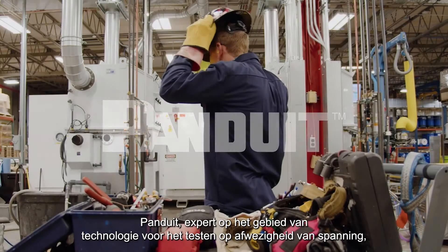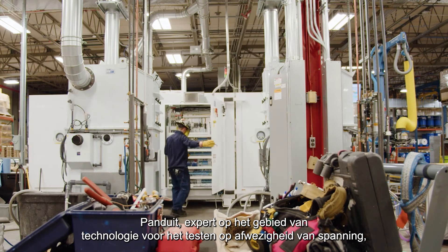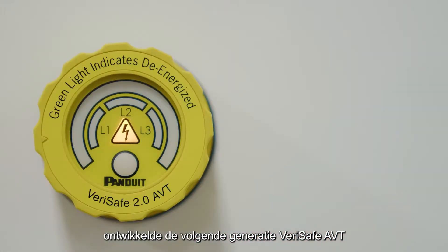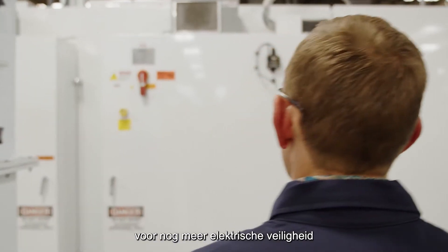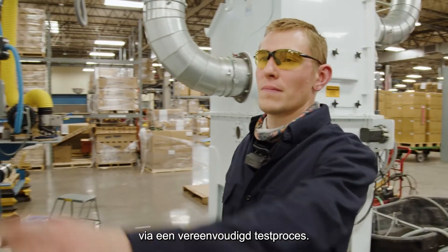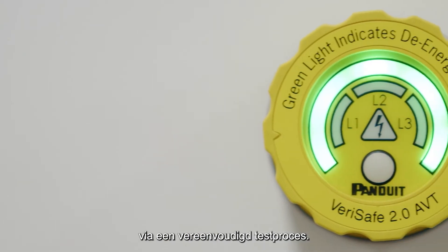You asked, we delivered. Panduit, the experts on absence of voltage testing technology, developed the next generation VeriSafe AVT, continuing to provide our customers with increased electrical safety while simplifying the testing process.